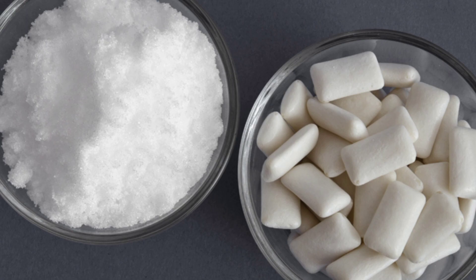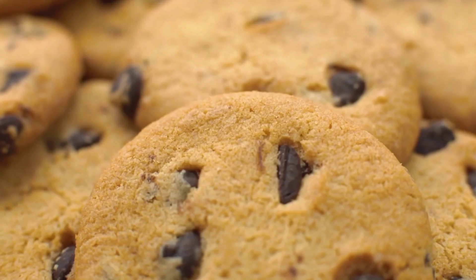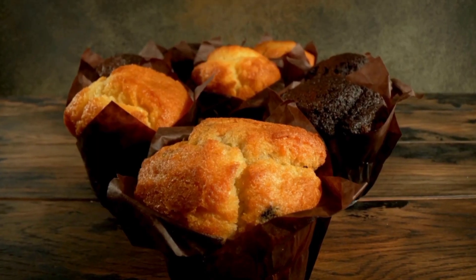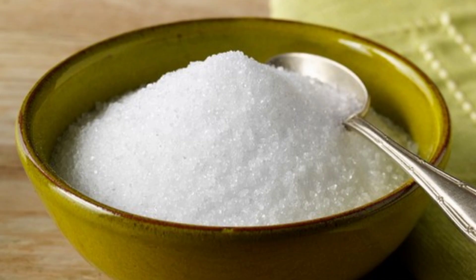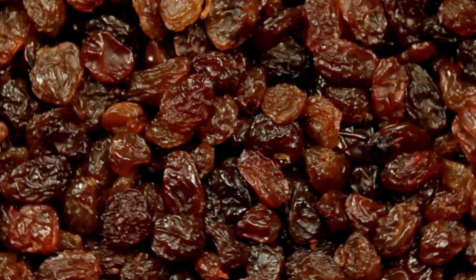Xylitol is a sugar substitute found in sugar-free gum, prepackaged cookies, and muffins. It's also in some sugar-free peanut butter. So on everything that I create now, I put: never serve your dog xylitol, onions, grapes, raisins, or chocolate.